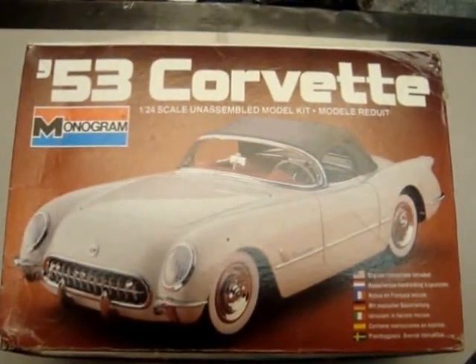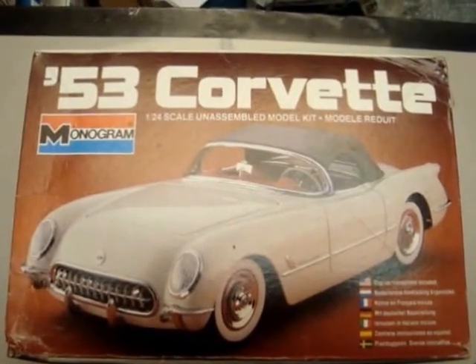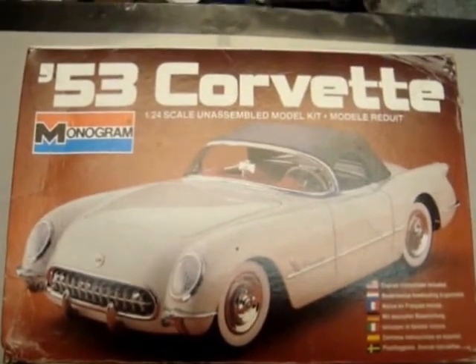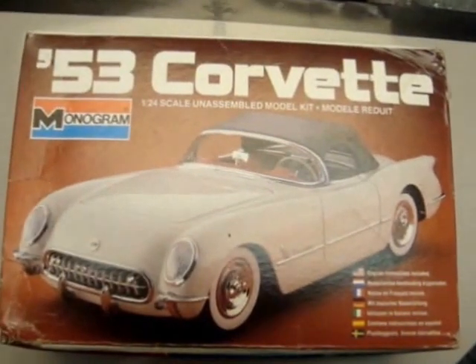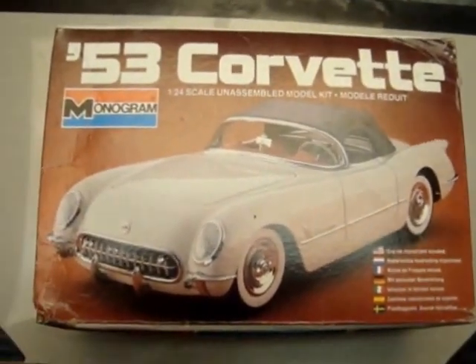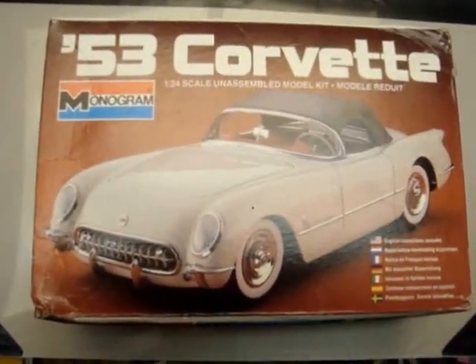I bought this kit off eBay. I'm usually good at doing an inventory of the kit parts as soon as I receive the kit, so hopefully this is going to be complete. These parts do need a good scrubbing so I will throw them in the bath once I'm done with this recording.